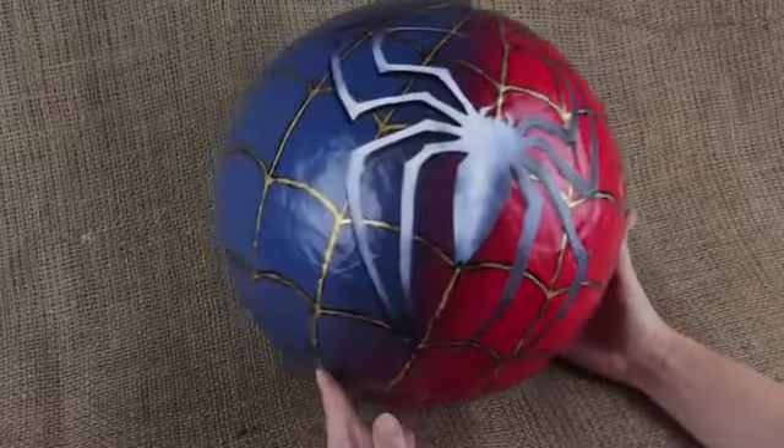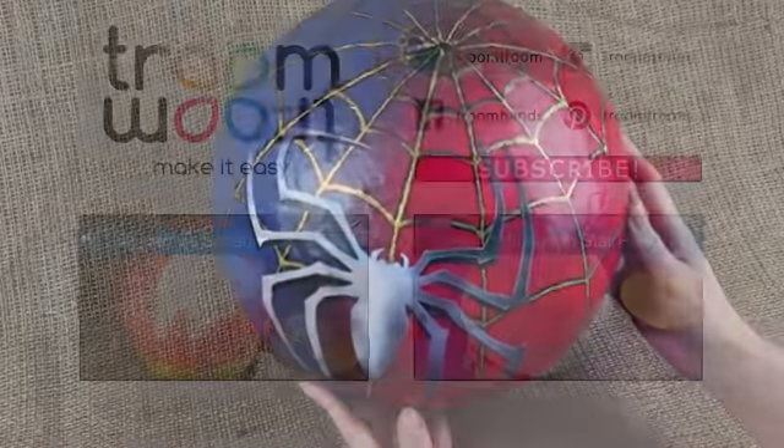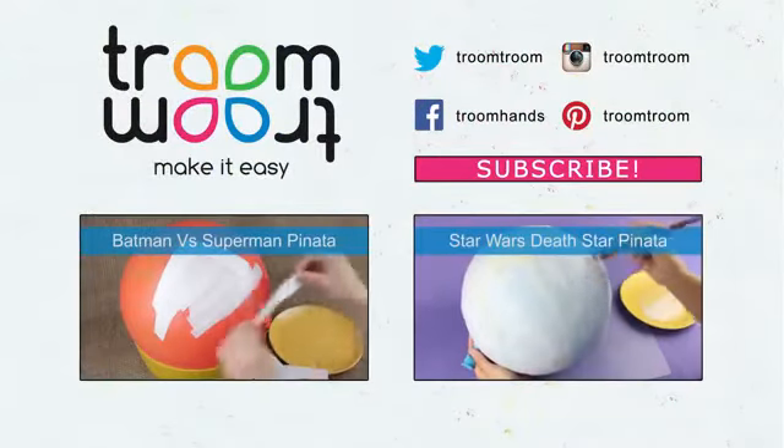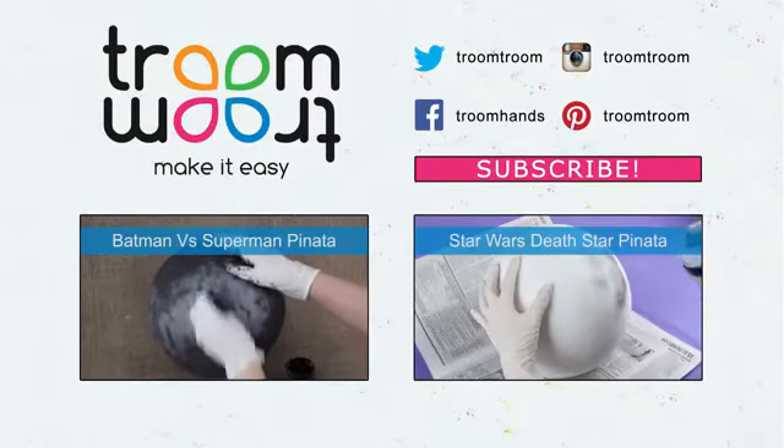The cool Spider-Man pinata will become a perfect decoration for a superhero-themed party. Leave your comments, and if you liked the video, subscribe to our channel and find lots of interesting themed party decoration ideas.